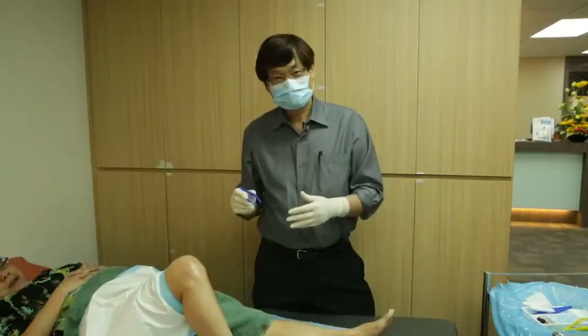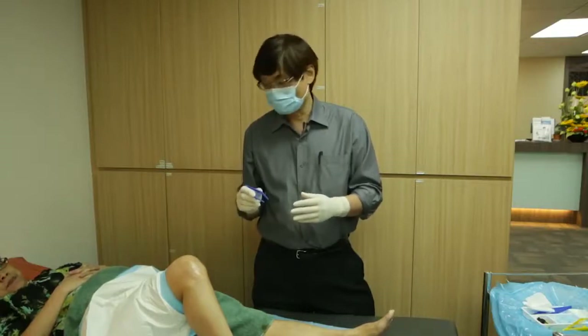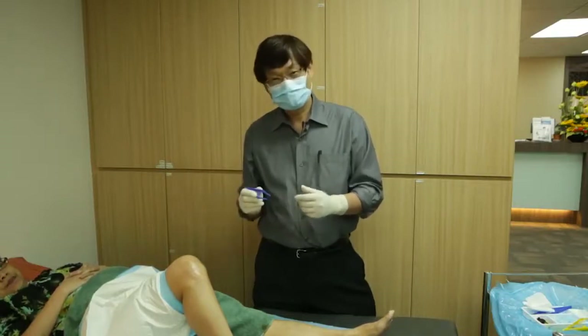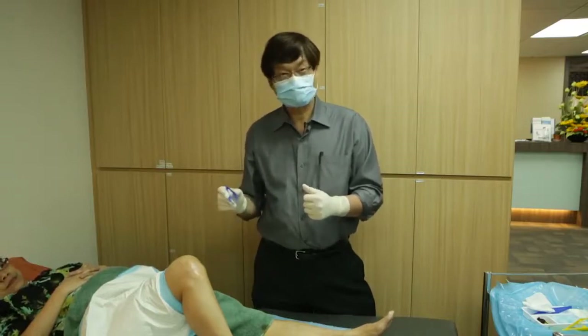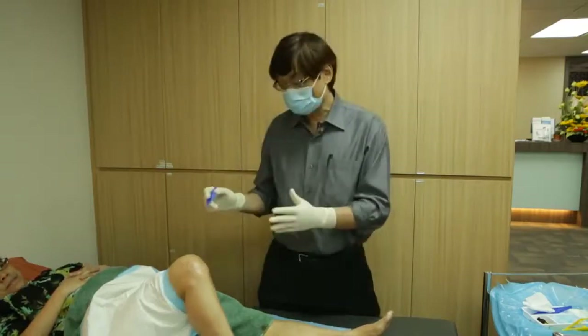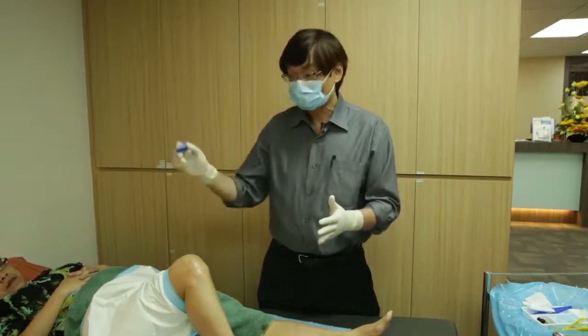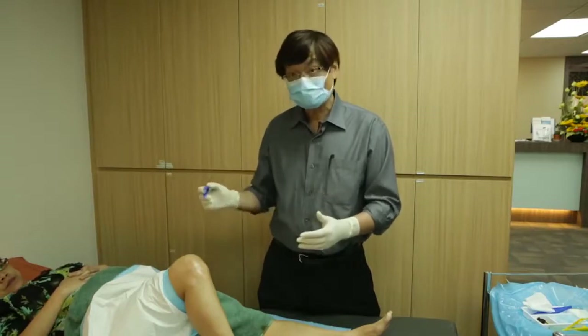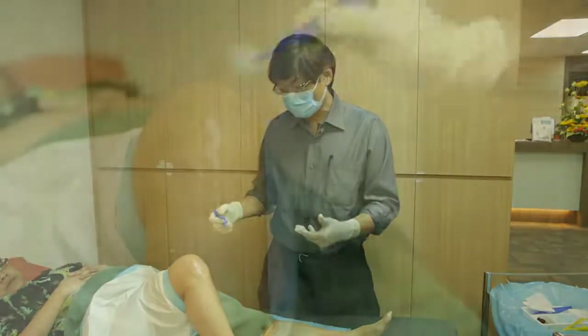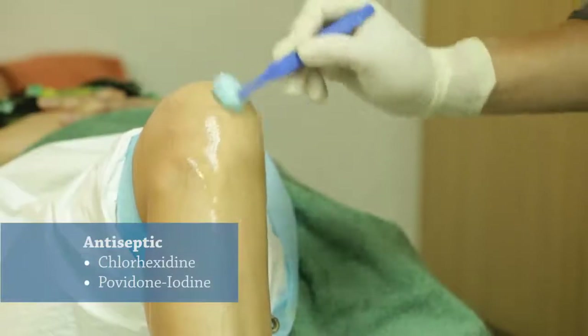I'm giving Monovis viscosupplementation injection to Miss Tay. She's a 50-year-old female and she's having this for the third time. Before this whole setup was done, I've actually used some Hibiscrub to clean up the joint.